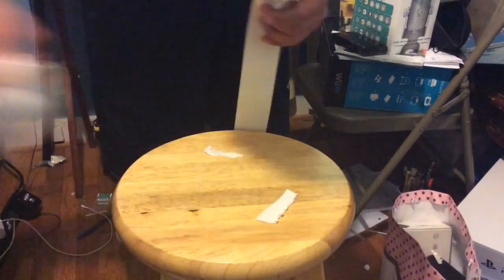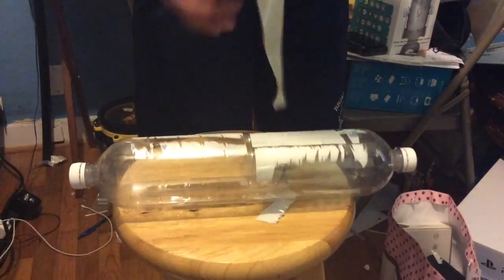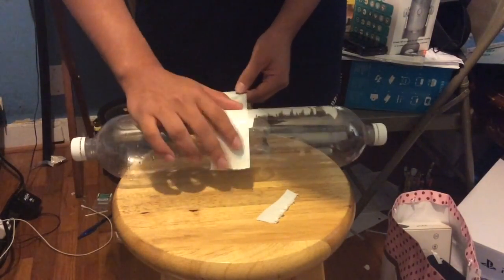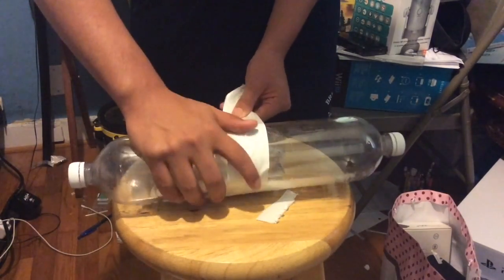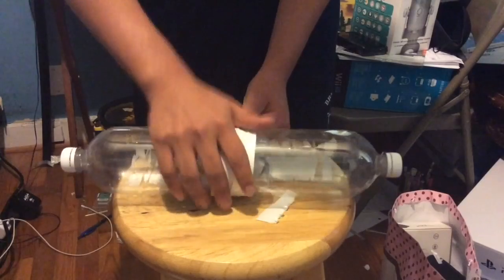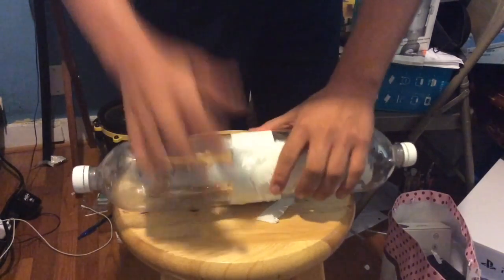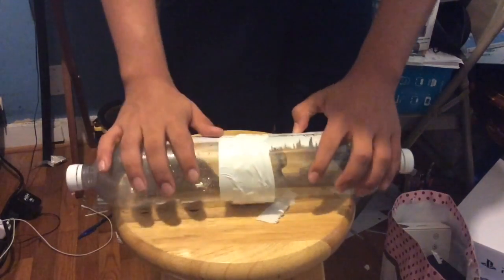Cut it off, here we go. Now we grab the fuselage and put it in the middle of the rocket. Now we start assembling and making sure it is super tight — like my wife. But she dead now. She got caught with some communism things and now she dead. Sad days. Now I'm married to Sasha — I love that woman. At least I think she's a woman.